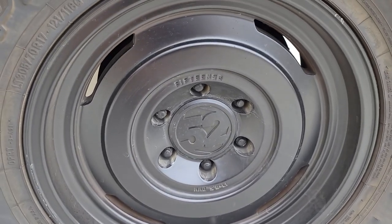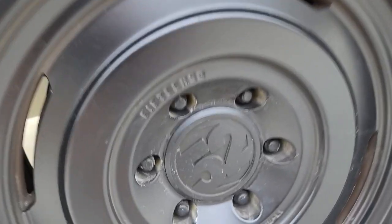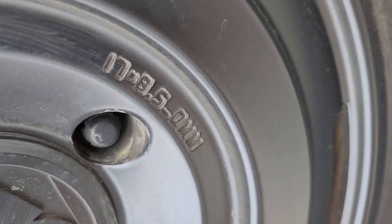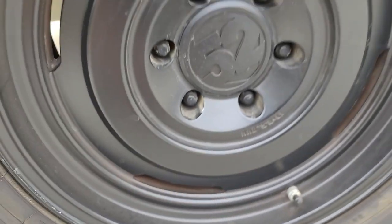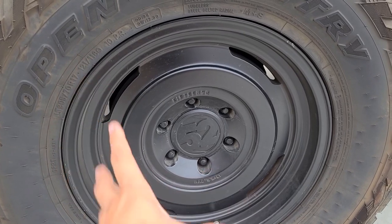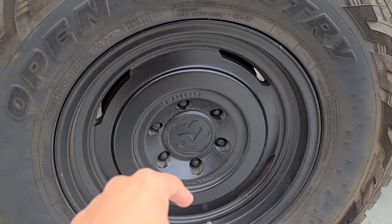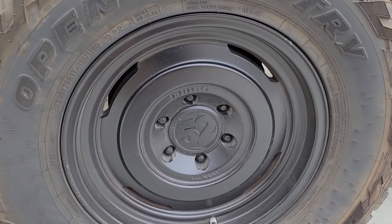These are actually 15 52 wheels. People ask me what size they are — if you look right here, these are 17 by eight and a half, zero offset, aluminum wheels, not steel. The advantage: steel is heavier than aluminum, and aluminum doesn't rust.